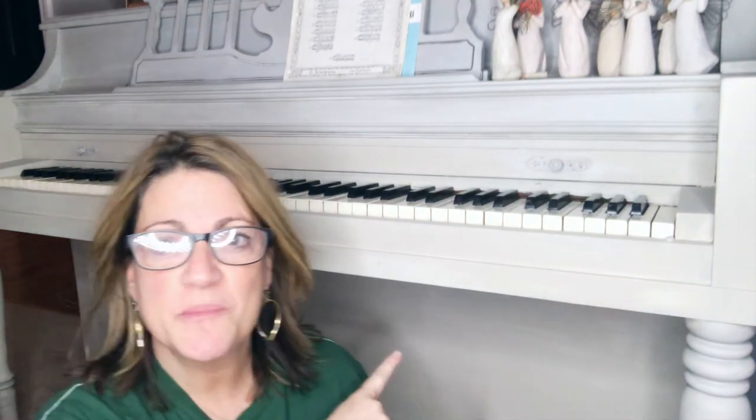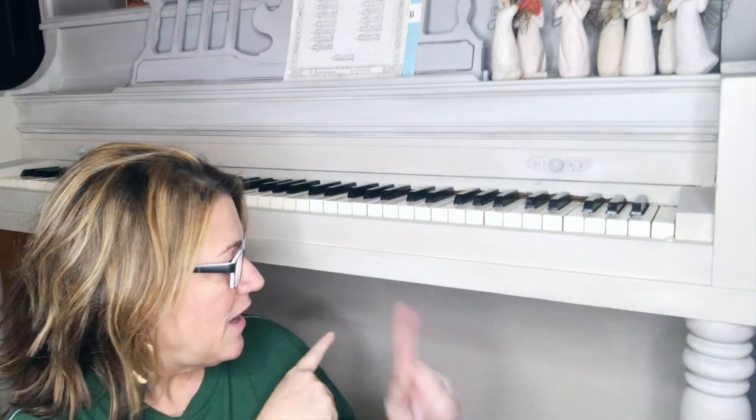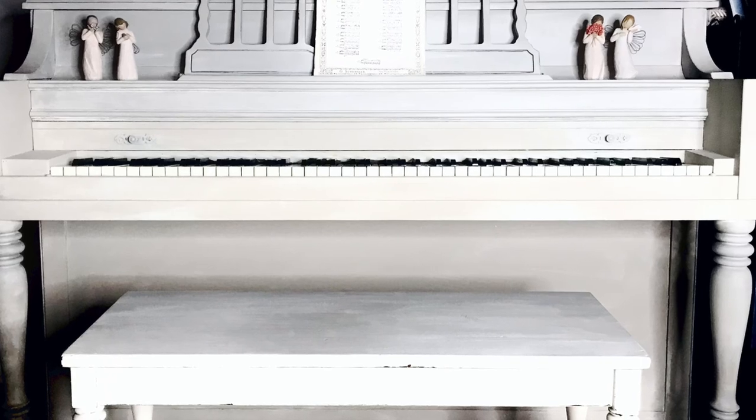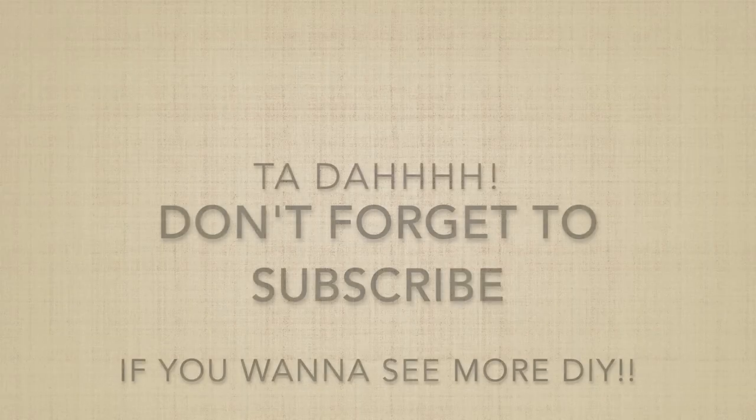My hair is blowing in the wind because I have a fan on, because I just finished this piano. I wanted to give you an update — this is the finished result. My son's home, and I haven't seen him in almost a year. He didn't want me to paint the piano, so I'm a little scared. I'm gonna get to it — bye!